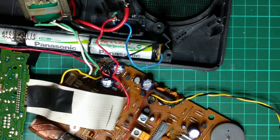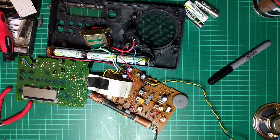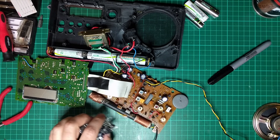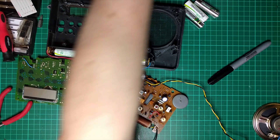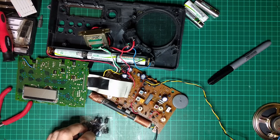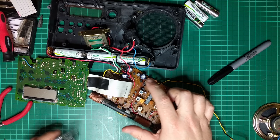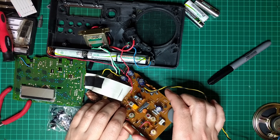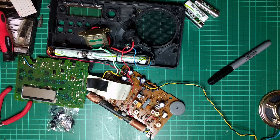I'm going to change it with one of these capacitors. It just so happens I have 220 microfarad ones right there. These ones are rated 16 volts, and the one in there I believe is 4 volts, so it's good enough. Let's get that unsoldered.